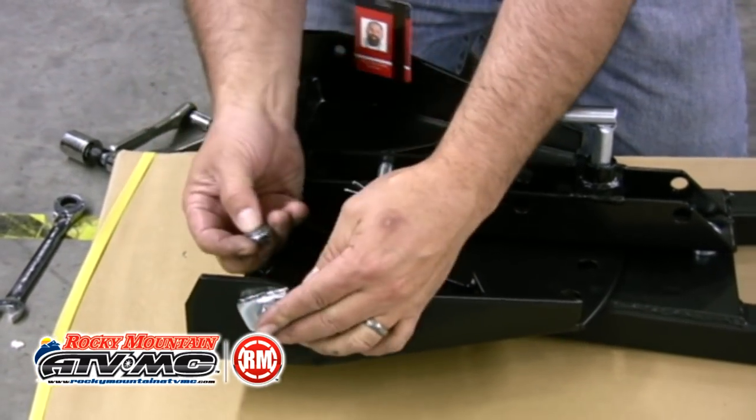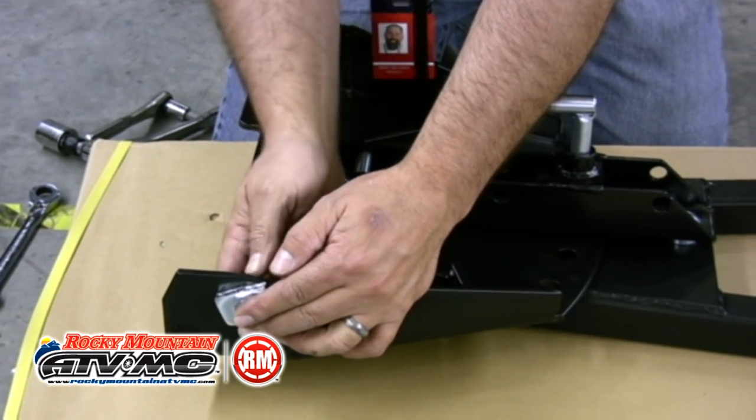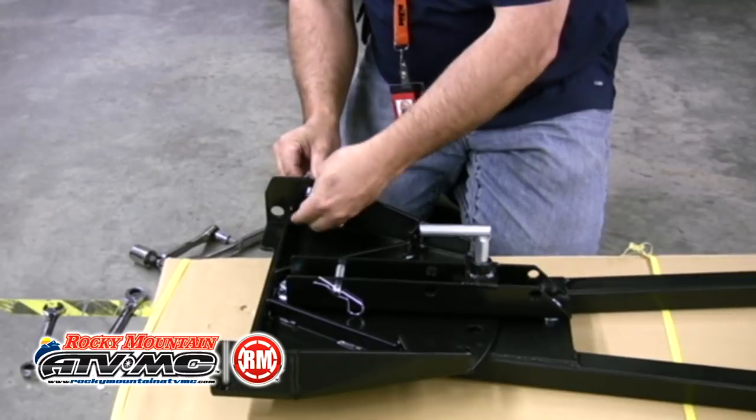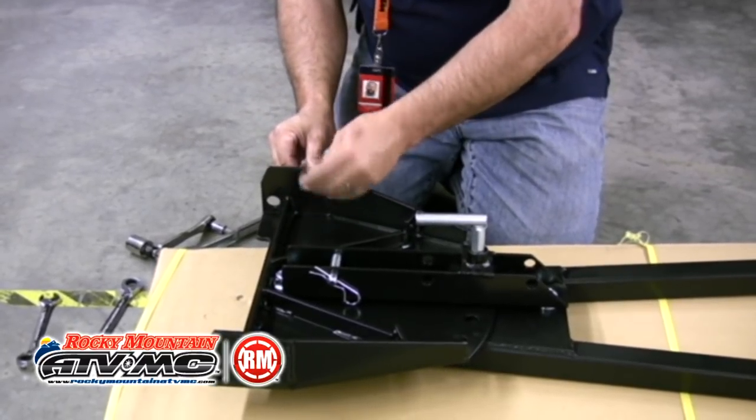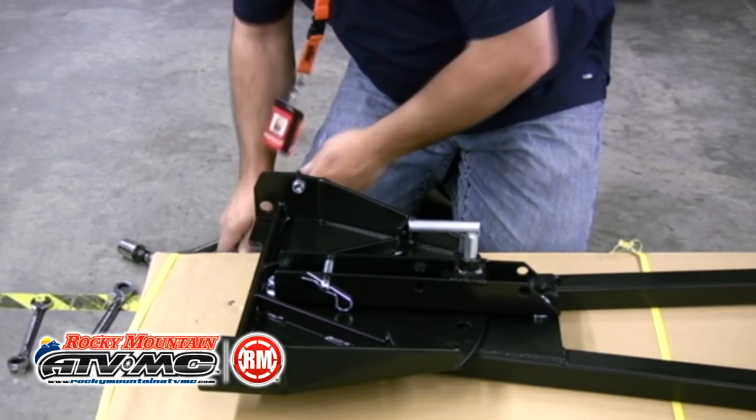Now we can install the four-way tilt stop. Run the M10 by 30mm hex bolt through the four-way tilt stop, then through the push pivot, followed by the washer and lock nut. We'll tighten these up a little later on.